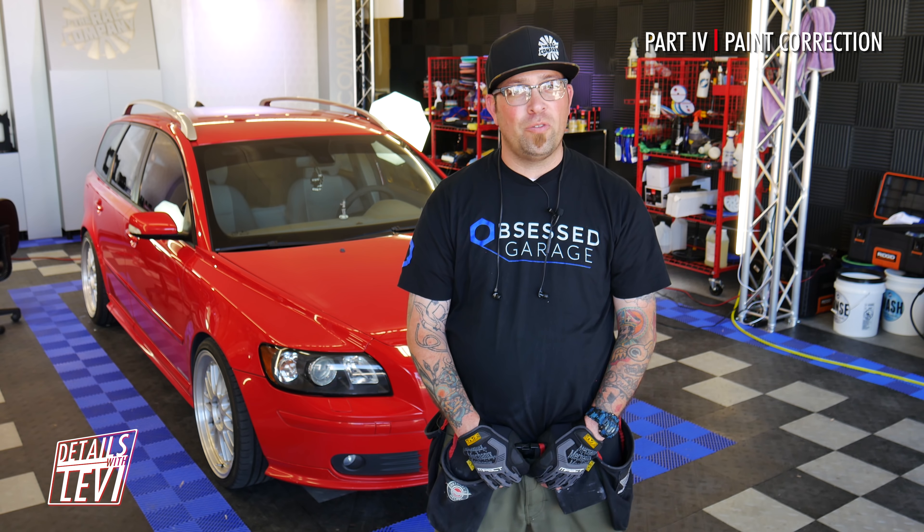The Volvo has now been compounded and polished, so it is ready for the next step, which will be Dr. Color Chip and a paint coating. Stay tuned for those next episodes. And as always, thanks for watching — make sure you like, subscribe, and comment below. Stay tuned for the next series right here on the Rag Company YouTube channel.